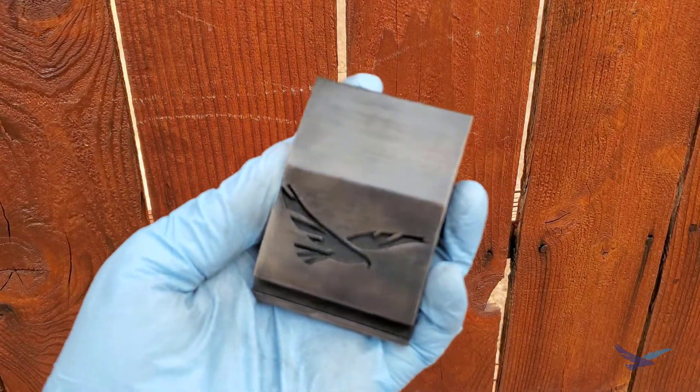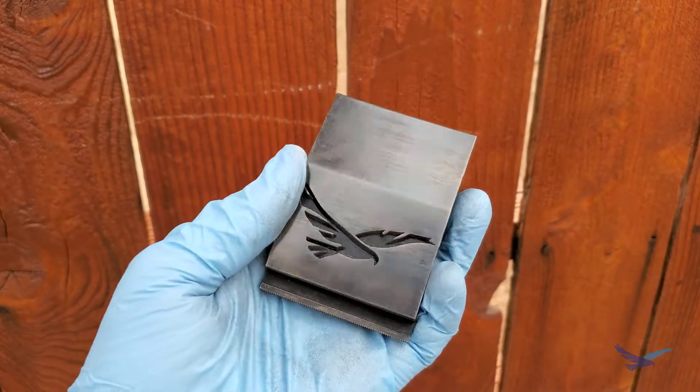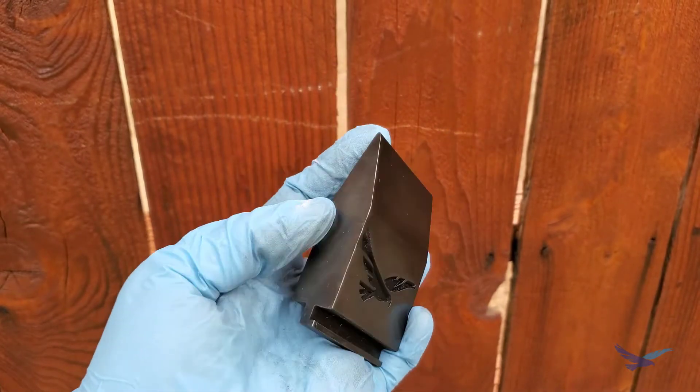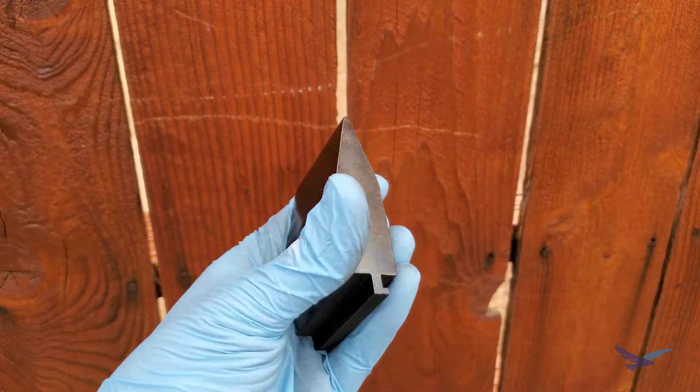Once again, blackening would probably be a more accurate term than bluing — at least for these results — but it's definitely a nicer looking coat, and now we've got a part that's more protected from future rust while it's in use.